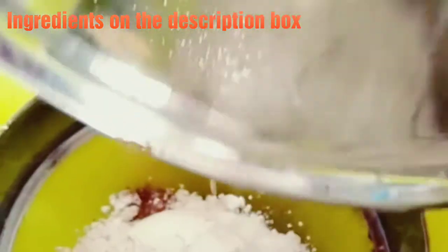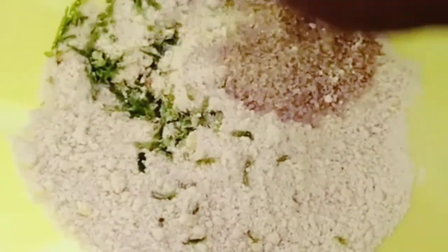You add all the powdered or dry ingredients together, then rub it in with one and a half tablespoon margarine, a bit of sugar, and you add your zest.